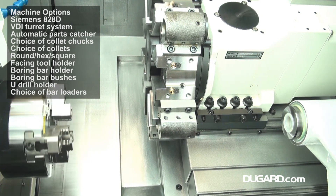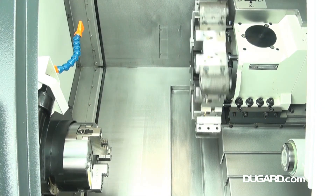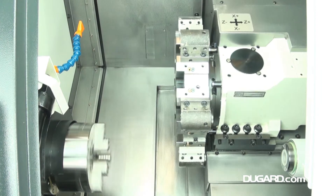Standard equipment on the Dugard 100 includes a manual tool setting probe, swarf conveyor and bin, and a 152mm 3-jaw hydraulic chuck. The 100 comes with either a FANUC 0iTF or Siemens 828D control.